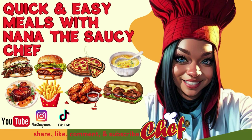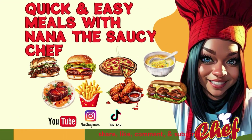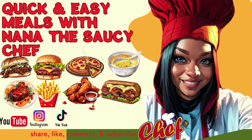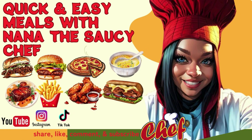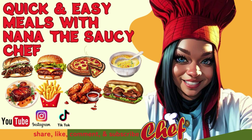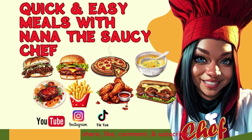Nana, you know the vibe — we see you looking, you should smell the aroma in the kitchen when she's cooking. She's the real deal when she makes a home cooked meal. She's Nana the Saucy Chef, she got skills. Please subscribe to my YouTube channel.